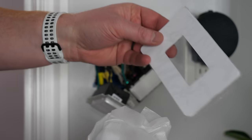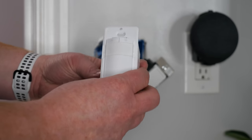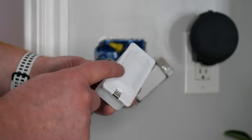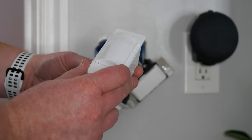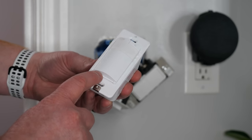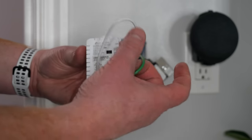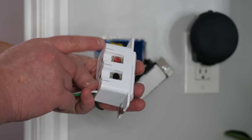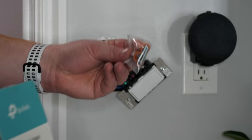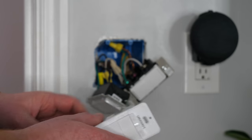In the box we get a face plate and the switch itself. The sensor is on the top, we have brightness controls, and then a button you can press. At the bottom there's a reset button and a restart button so you can factory reset if needed. This requires a neutral wire — we have neutral, ground, and on one side we have the load going up to the light, and on the other side the line which is the power coming in. It also came with wire nuts and some instructions.